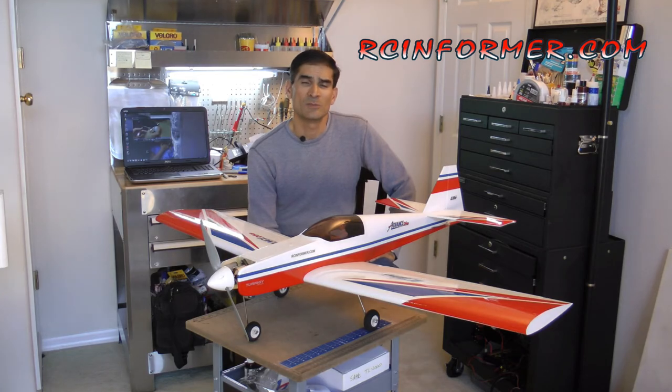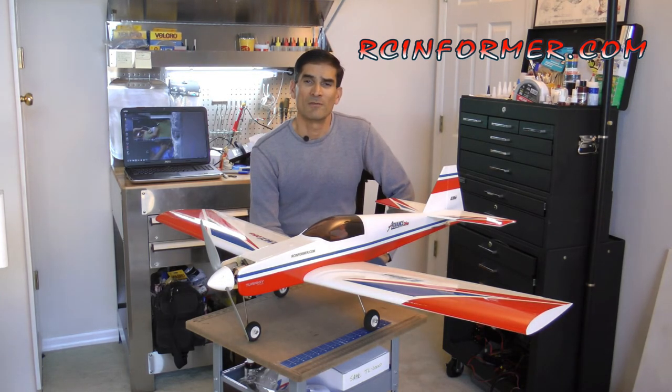OK guys, that concludes this build video on the E-Flight Advanced 25E. I hope you found it informative and useful. Please feel free to leave your comments here on the video or email via the RCInformer.com website. Please subscribe and stay tuned.